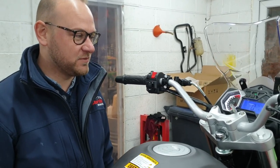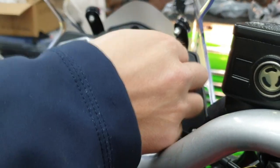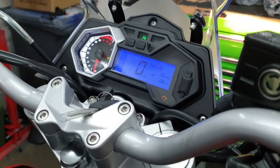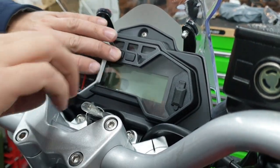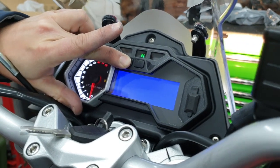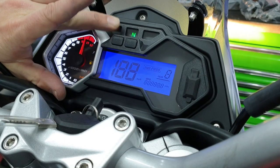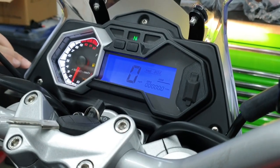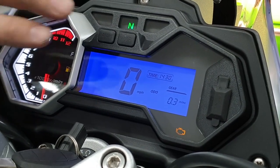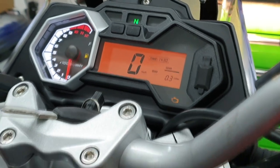One of the first jobs we do on the bikes is change the kilometres over to miles. You satisfyingly just pull off the cover of the speedo, ignition off, hold the select and turn the ignition on — blank screen — and then it comes up in miles. There's also an option to change the colour of the screen on the Terrain: you can either run it in the blue or in the orange.